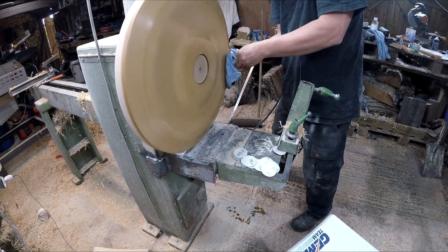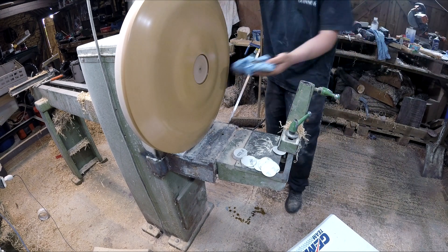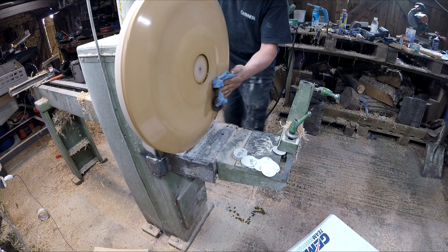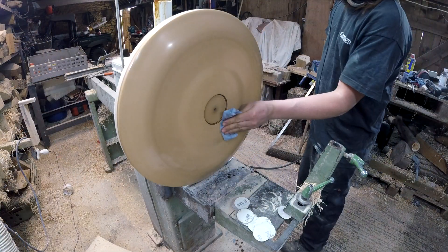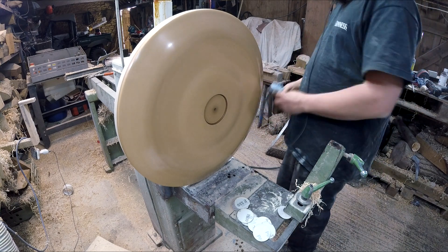Now, before I turn this piece around, I just want you to see how small that mortise is. It's pretty small for supporting the weight of that piece. So we finished it off with some shine juice, as ever. I put three coats of shine juice on and it came up lovely — almost like a mirror.